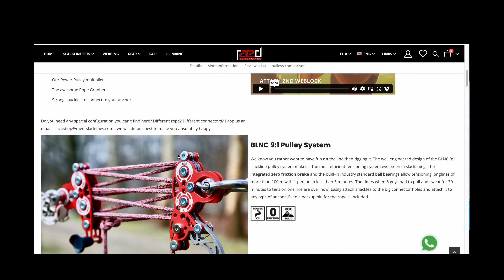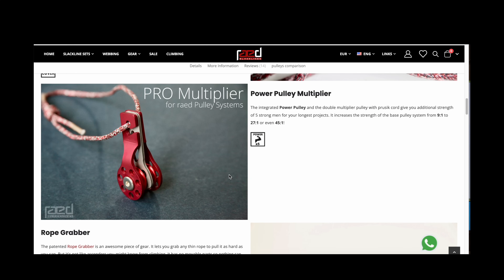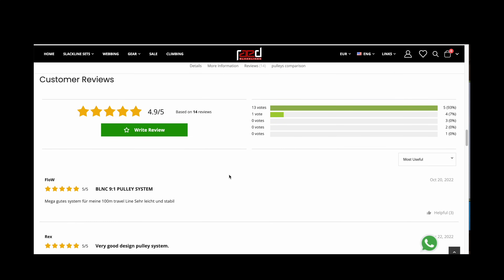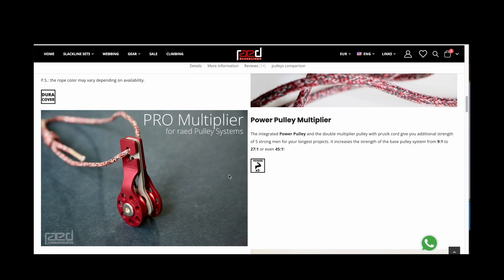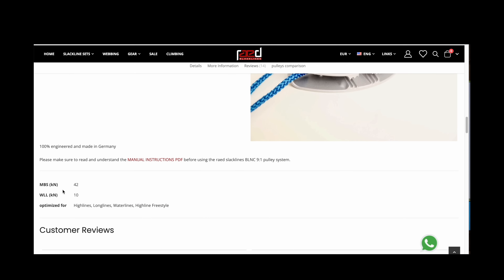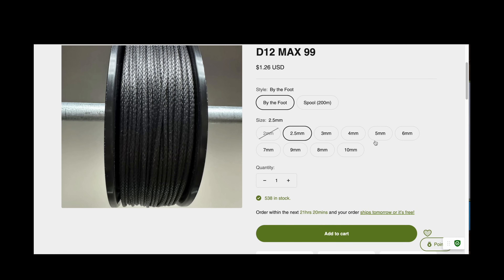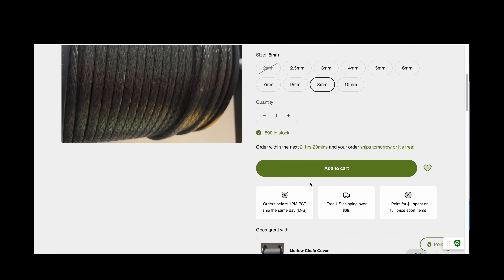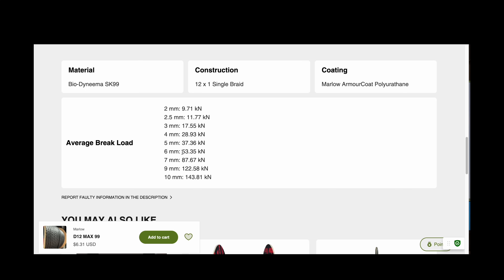This is a pulley system made for tensioning a slack line, high line, or long line, and using it for moving trees would be a great alternative to a grip hoist. A grip hoist weighs 42 pounds and will pull just as much as this machine, which weighs about four pounds. Using dyneema, you can see how light and strong it is — and it's much safer than steel cable.